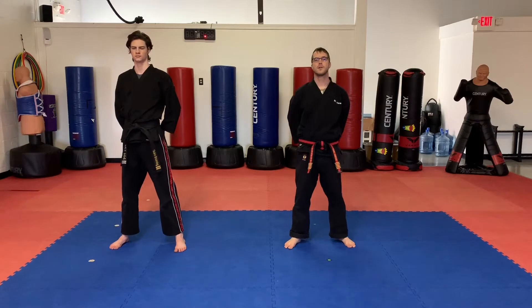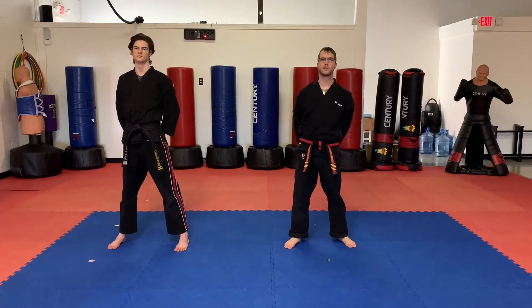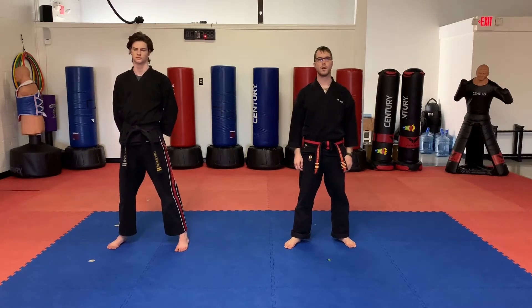Hello, North American Martial Arts students. Mr. Jones back with Mr. Brunning. This is our class number eight for Little Dragons. Little Dragons, get fired up. We are going to start. Here we go. Two-beat position. Attention to mount.